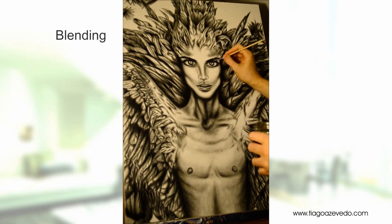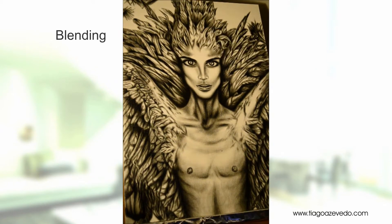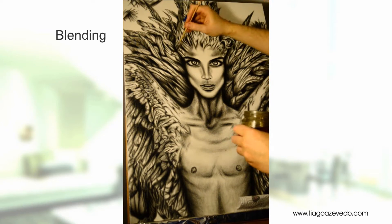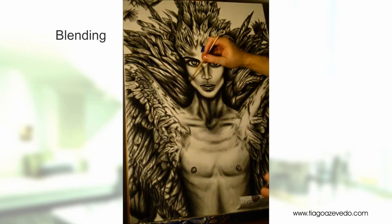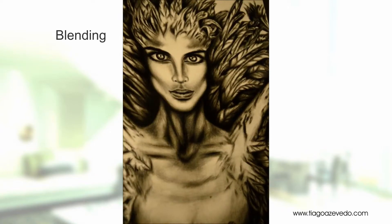After the shading is done, you can seal it off and blend it better with an oil medium. You can use any medium of your choice. I personally prefer a weak one because it dries within a day.